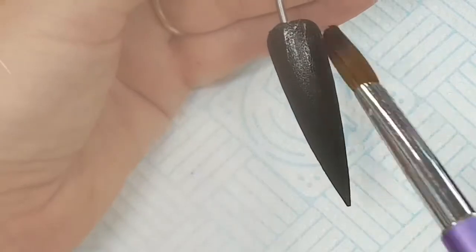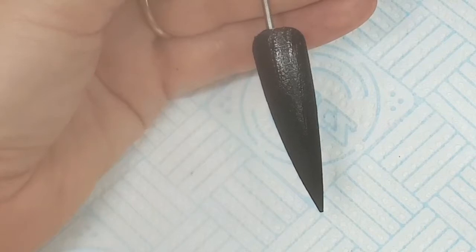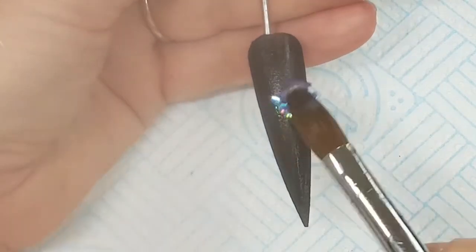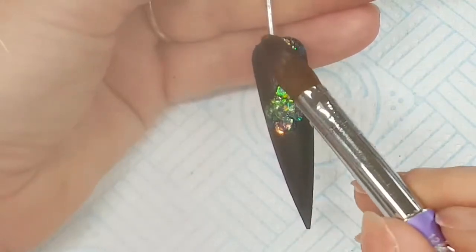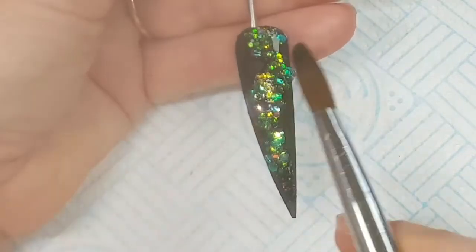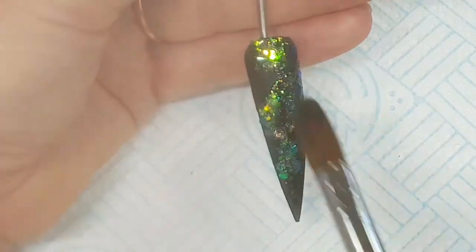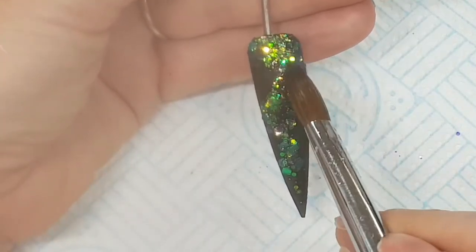Once you're happy that the tip is completely covered and it's very thin, I'm then going to take a small bead of Crystal Clear acrylic powder and dip it into the iridescent multi-mix. As you can see, the blue goes on top of the black and it picks up all different colours — a bit of green, a bit of yellow in there. It's absolutely stunning, especially now the winter months are nearly here.